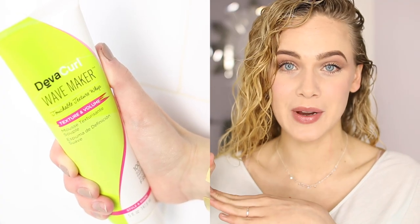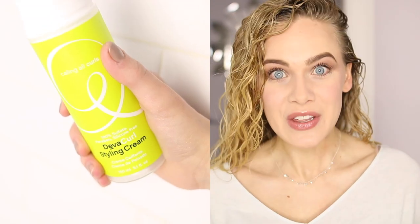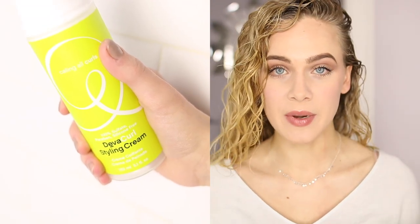Most of you already know that my absolute favorite styling combination is DevaCurl's Wave Maker and their styling cream mixed together — it's perfect. You can either cocktail them together, mix them up in your hands and then apply, or apply one and then the other. Today I'm going to apply the styling cream first and then add some Wave Maker on top.